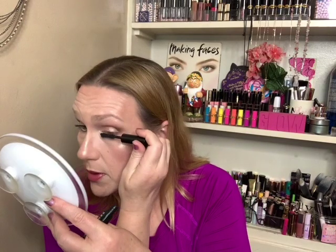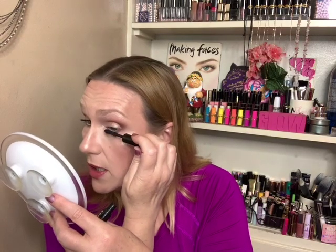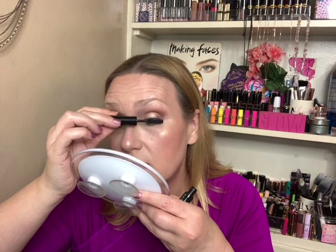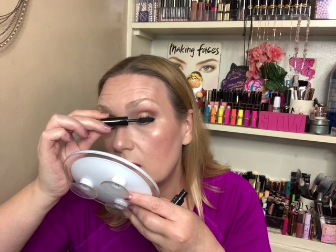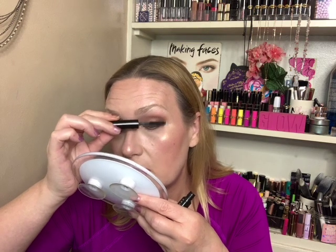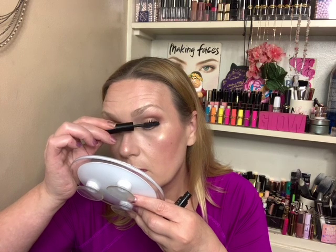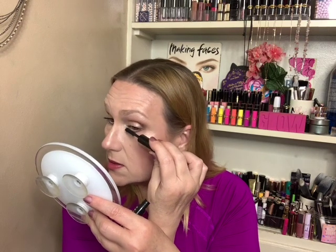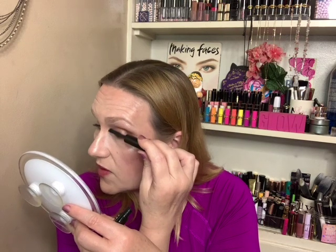For mascara I'm going to use the Marc Jacobs — I found this in the drawer. It's the Velvet Noir Major Volume mascara and it was still sealed. We're putting that on the top lashes. I actually kind of like it — it really did something for my lashes. I hate that I opened it because you can't get it anymore, so if it's good you're kind of screwed. But I don't know if I like it as much as my Lash Clash — that's my favorite — and my Gucci.